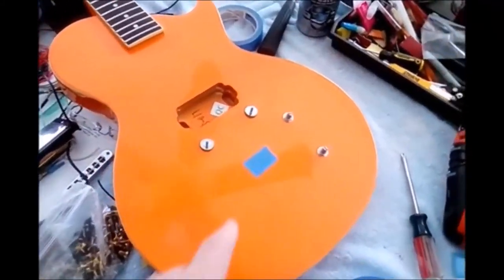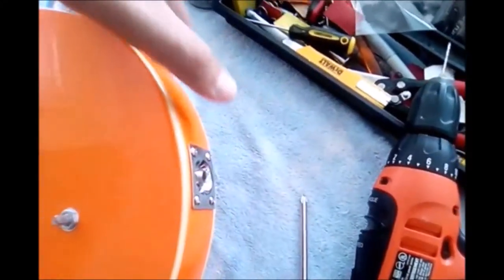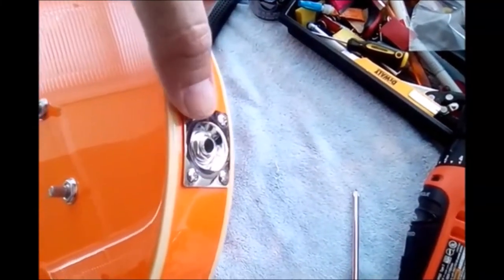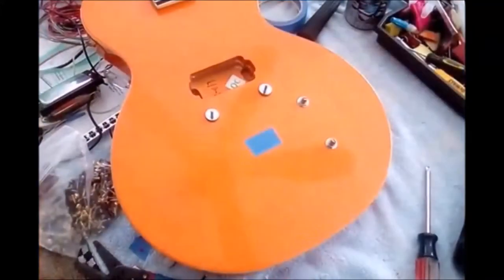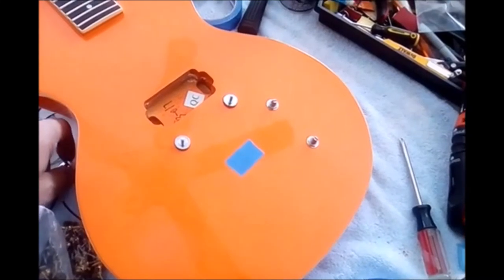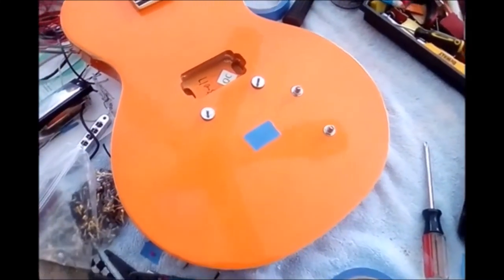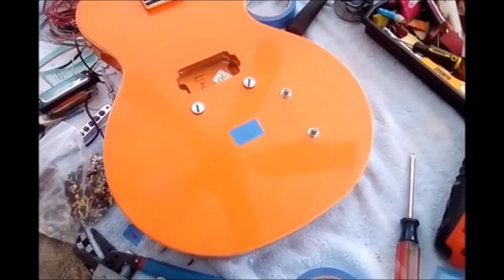The wiring is all done. The pots are in and the jack plate along with the jack is installed. There's the wiring in the back there. If you're unsure how to wire, go to the Seymour Duncan site — I'll have the link down below.